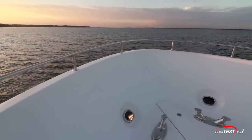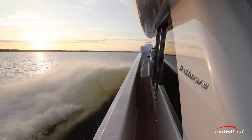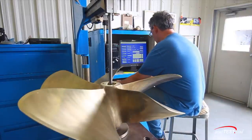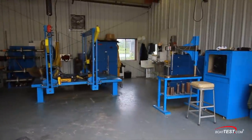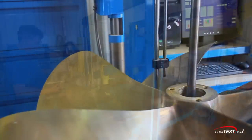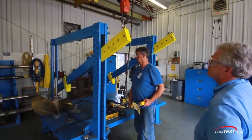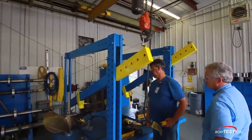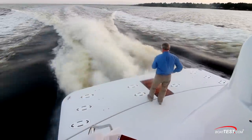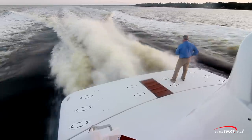Many more extra steps that Hatteras takes are what not only add to the expense, but make the difference in a Hatteras. For example, the hull and props are tuned to each other for better efficiency, and the props are pitched right in-house in their prop shop. The exact pitch of each prop is carefully measured against specs and, if necessary, adjusted. I've been on a lot of factory tours and this is the only time I've ever seen this procedure done rather than just putting a stock prop on. The result is a smooth, vibration-free yacht, even right over the props where vibration would be the worst.